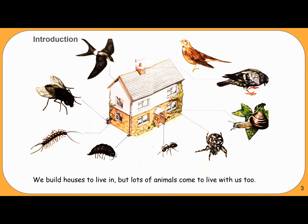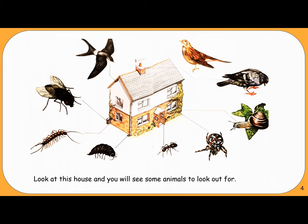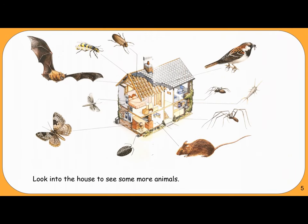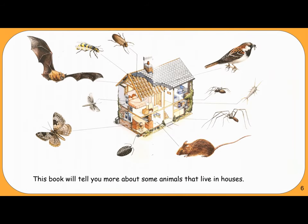Introduction. We build houses to live in, but lots of animals come to live with us too. Look at this house and you will see some animals to look out for. Look into the house to see some more animals. This book will tell you more about some animals that live in houses.